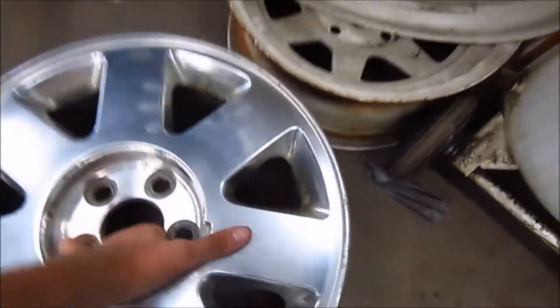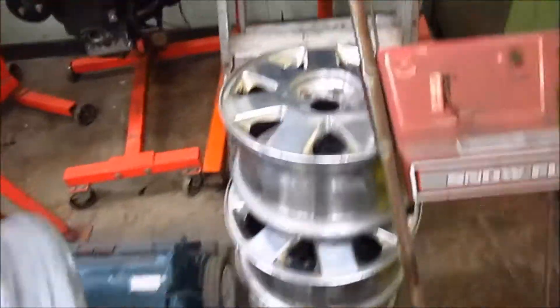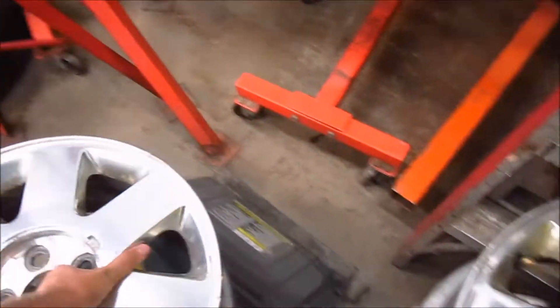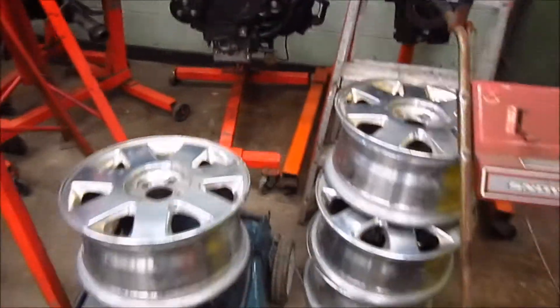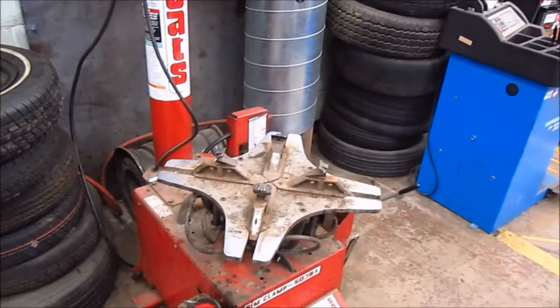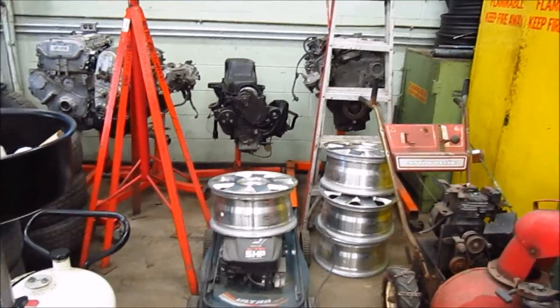Okay, so that is all for this video. Next video you'll see what these rims will be getting mounted on. Thanks for watching, have a great day.